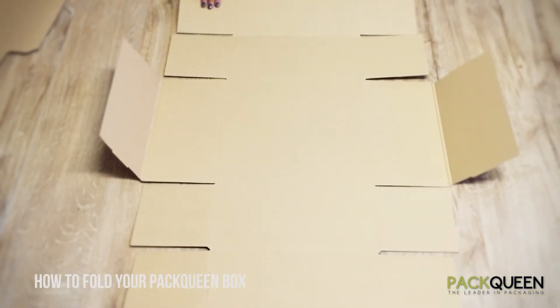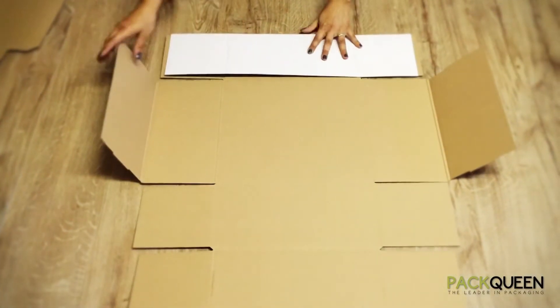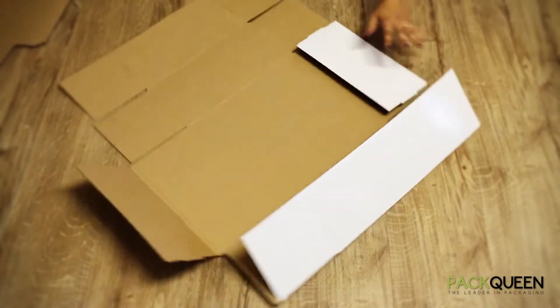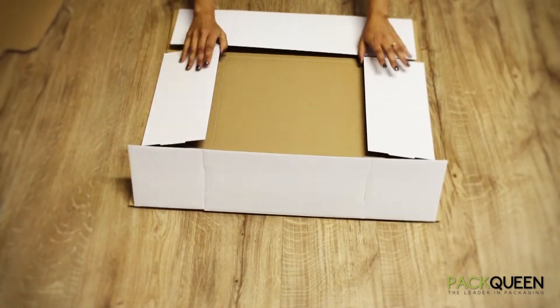Folding instructions for the large hamper box, beginning with the base. Ensure that both score lines are folded on each side of the box. Pre-folding the box will ensure that it will definitely fold together properly.